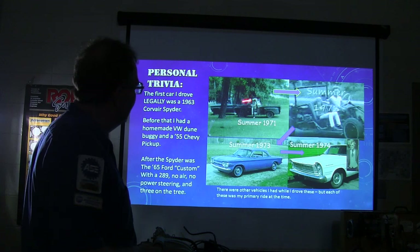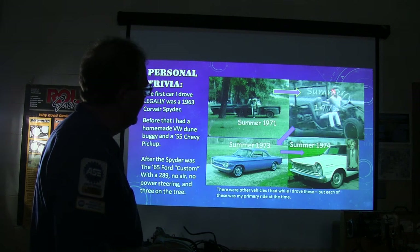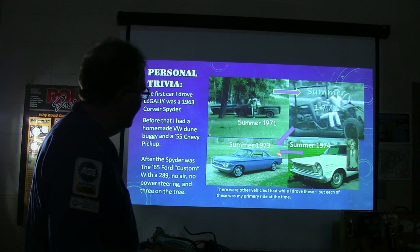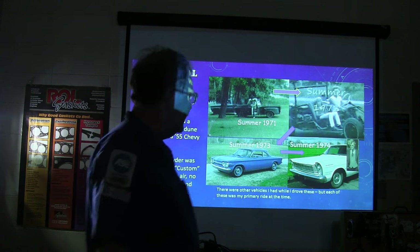The first vehicle I could actually call my own was a '55 Chevy pickup — that was the summer of '71. In '72 I had built a buggy, and in the summer of '74 I was driving another car in the years I was in high school. I had lots of hair back then, but one way or another — back to the lesson.